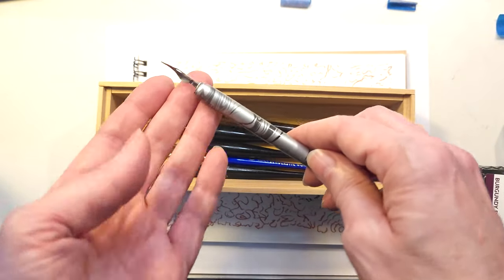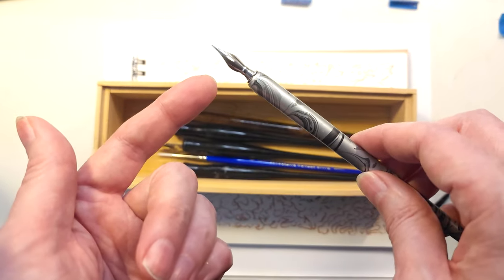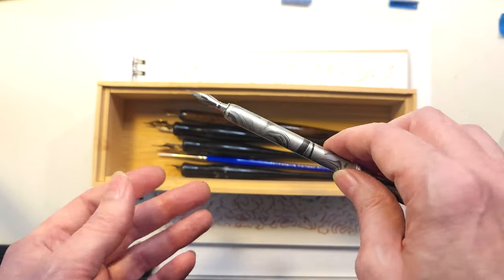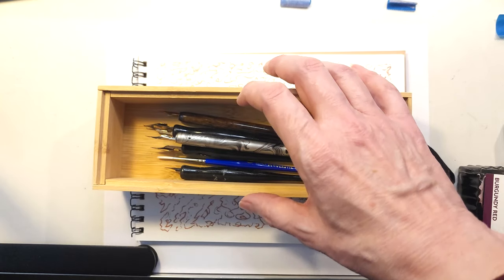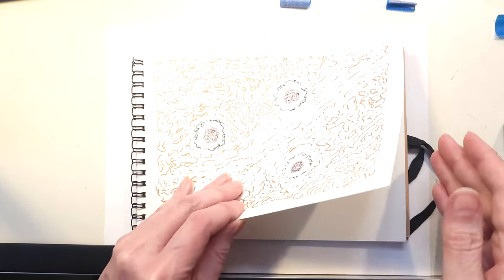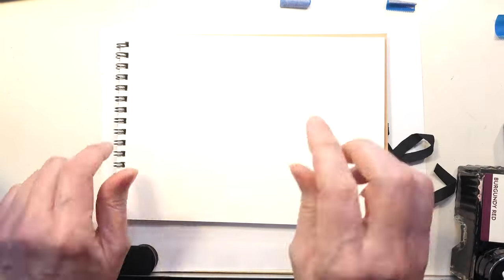You might think that if you're used to using a metal nib pen, you can write with a quill pen — it's the same thing. Well, it's really not. But I thought I'd do a little demo kind of showing what the differences are like.